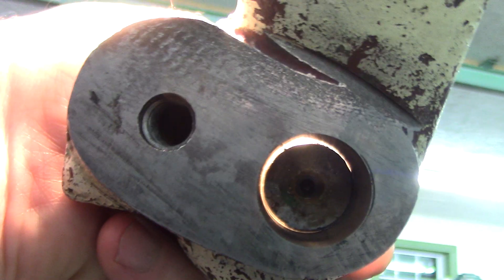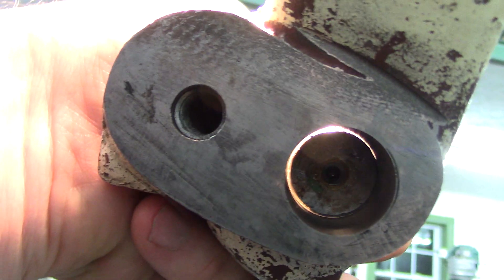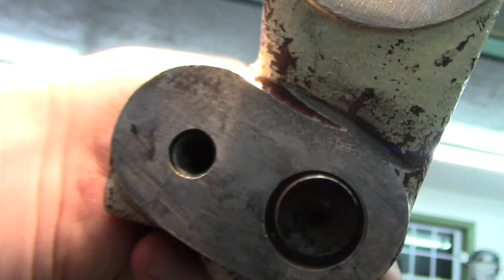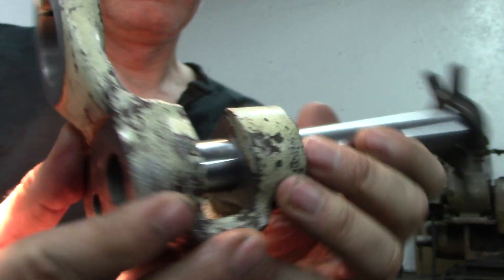Right there — yeah, the bores are off. How much? It looks like a lot. The bores are off. Well, it doesn't look like much, I mean...